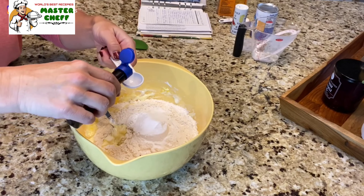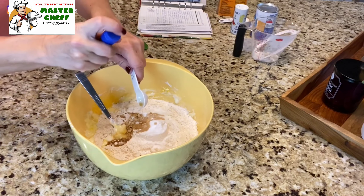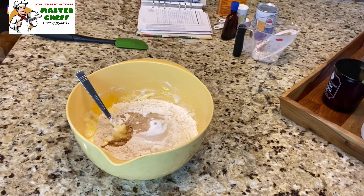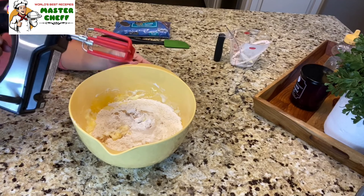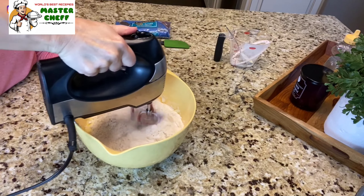Then I'll add one teaspoon of vanilla extract — and a little more. We're gonna mix this with an electric mixer just until combined.